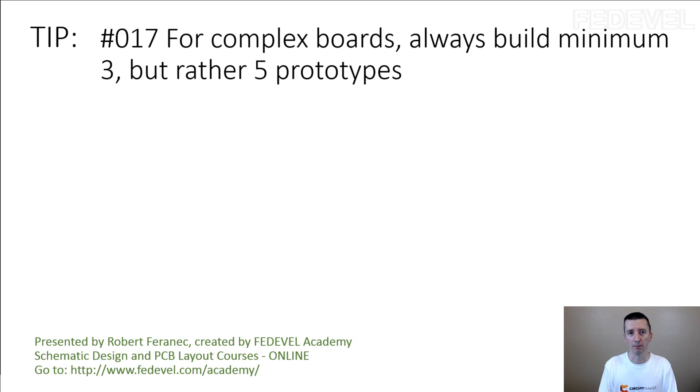Those are probably the most important reasons why I prefer at least five prototypes. Sometimes we build 10 prototypes. Usually bigger companies may want to build at least 10 prototypes, because when you receive the boards you may want to give some to the software team so they can start developing software, and you may want to give one to sales because they would like to show the board to customers.